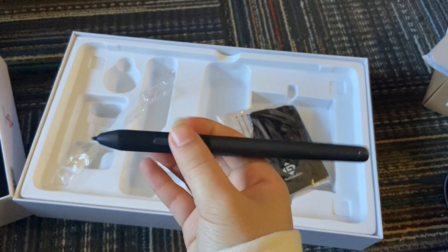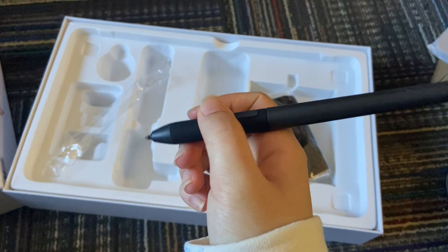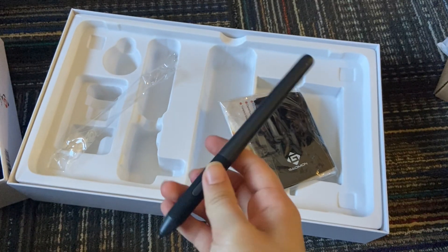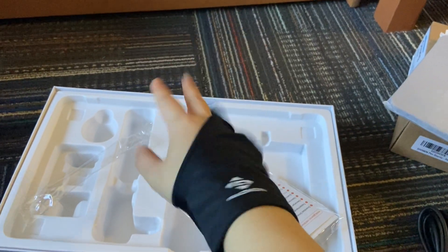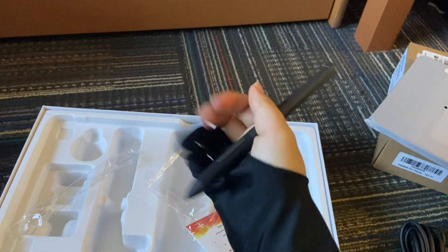The pen is pretty light and it has a simple design, but the grip feels pretty good. It also comes with a handguard, but it's a little big for me. I do have small hands though, so I wasn't surprised. I never use these handguards because they're usually too big, so it feels kind of uncomfortable because there's a lot of extra fabric.